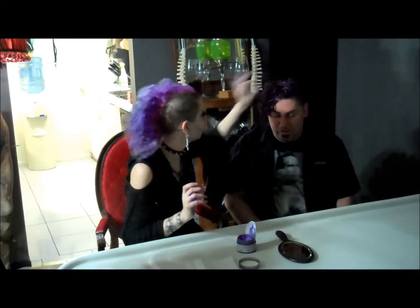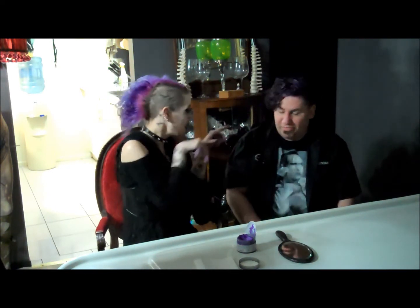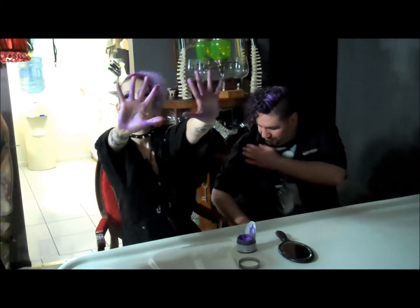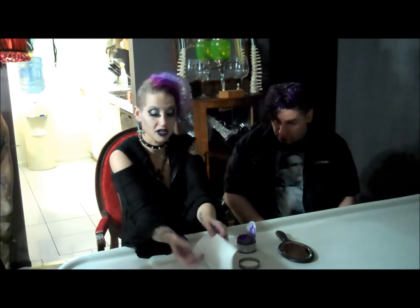I like it. I have metallic purple hands now. It says it dries matte, but it looks pretty goddamn metallic to me. Somehow I feel like that's not going to help you very much.